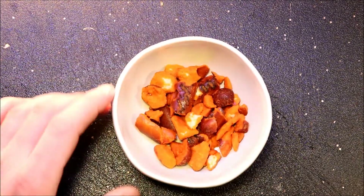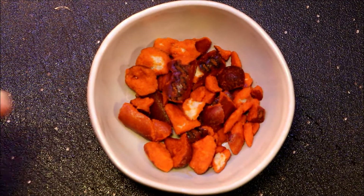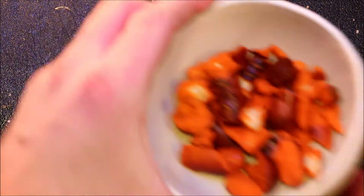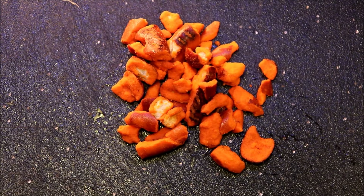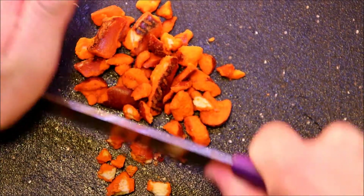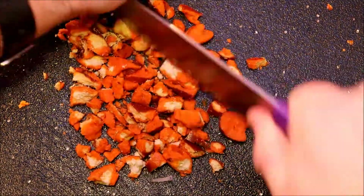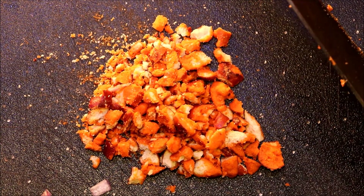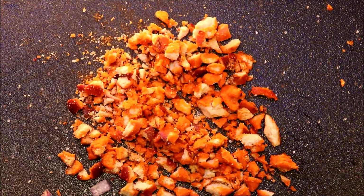Now we're gonna take our pretzels — I got hot buffalo wing pretzels. This is what I'm gonna use instead of adding salt, pepper, and other seasonings because I really like the flavor of these. We're gonna crush them up before adding them — if you've watched my other videos, I crush up jalapeño pretzels for my tofu sandwich, but for this one I thought hot buffalo would be a good change. On another positive note, you can make this a gluten-free wrap by using seasoned pretzels that are gluten-free.